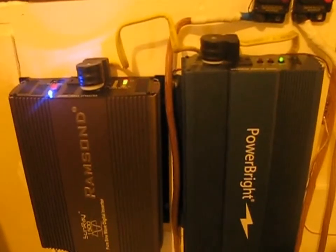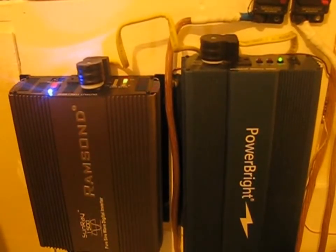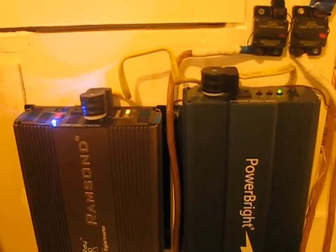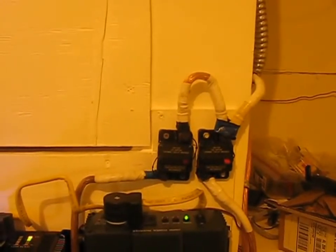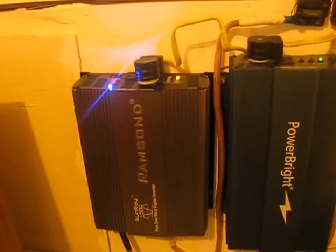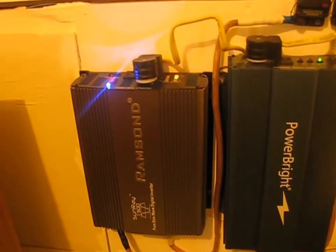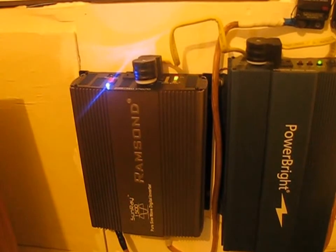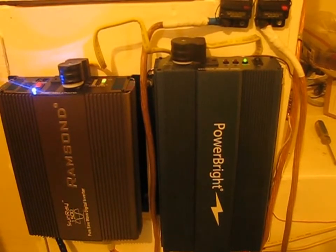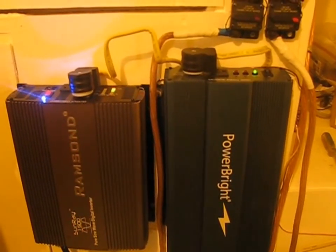Everything looks like it's gonna perform okay. Of course, we might have to change the amp fuse up here and put in a larger amp fuse on the new one, because the one on the left is a 1500 watt and the one on the right is just a 1000 watt output. I'll let you know later.